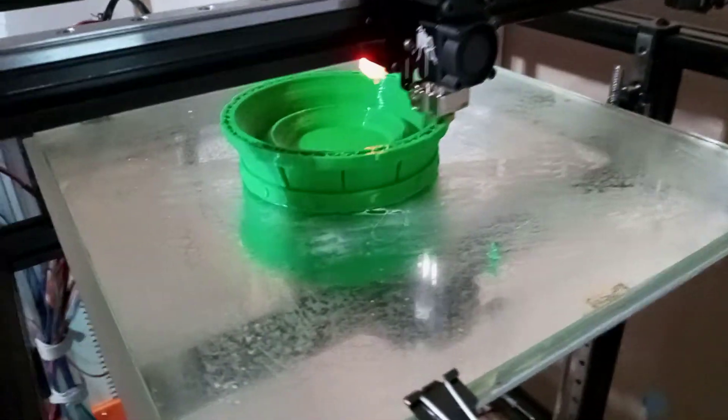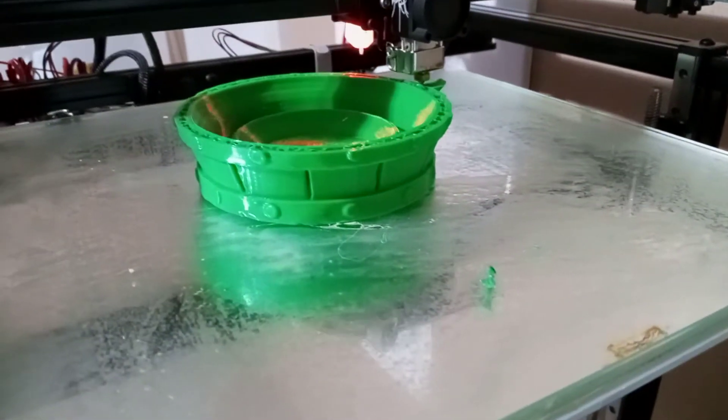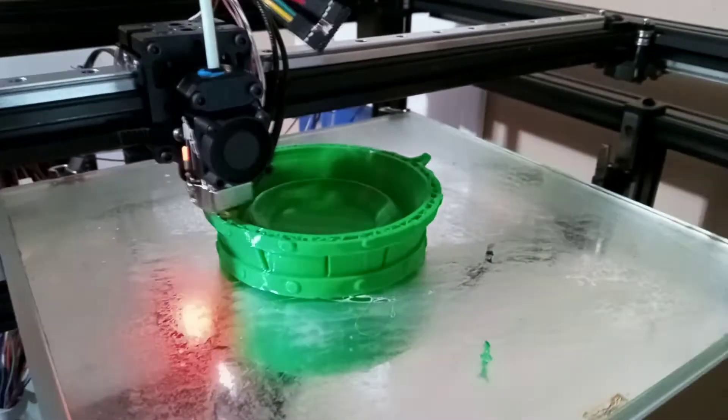Printing off a nice little D&D cup, just for size sake.